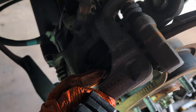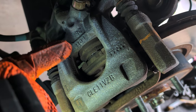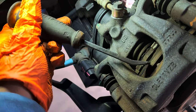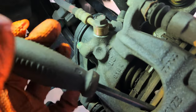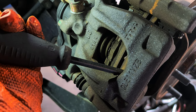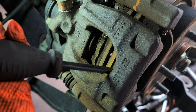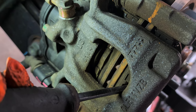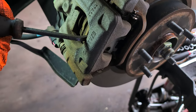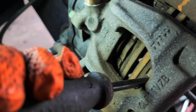Since the EPB is on replacement mode, we're just going to push the piston with a pry bar. All you're going to do is put the pry bar — you see the piston? We're going to push it in. All the way. And that's it.